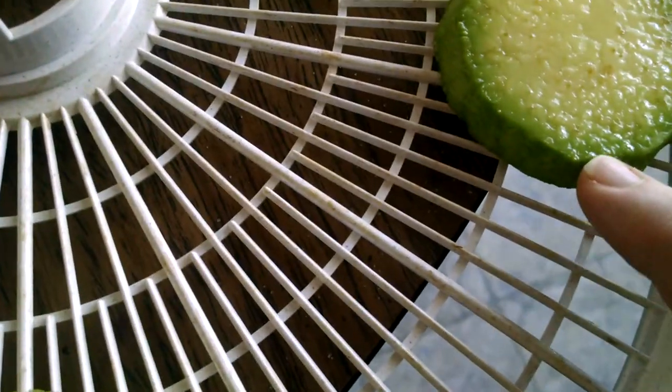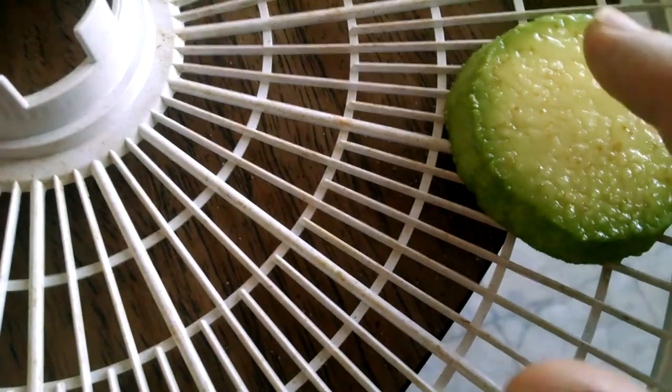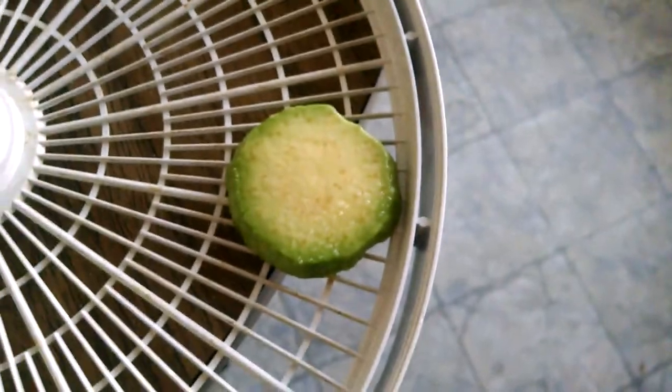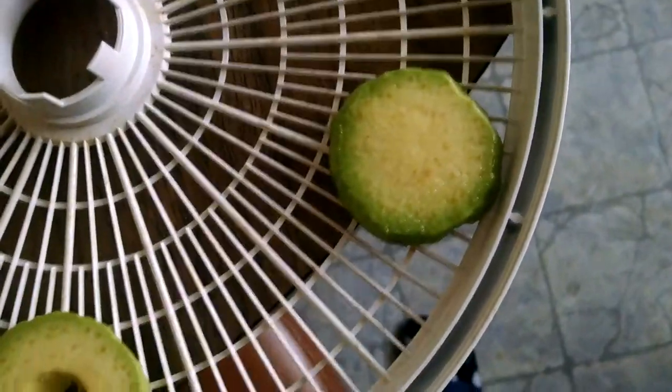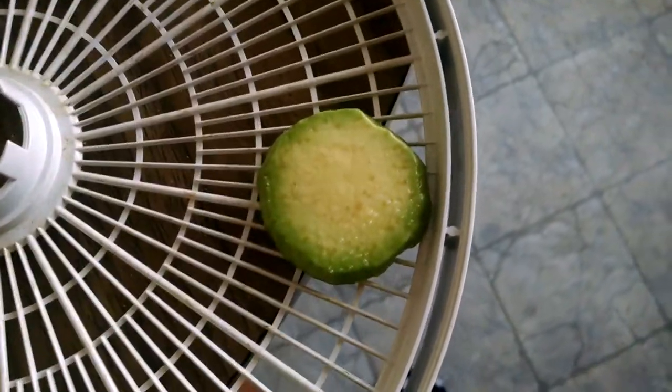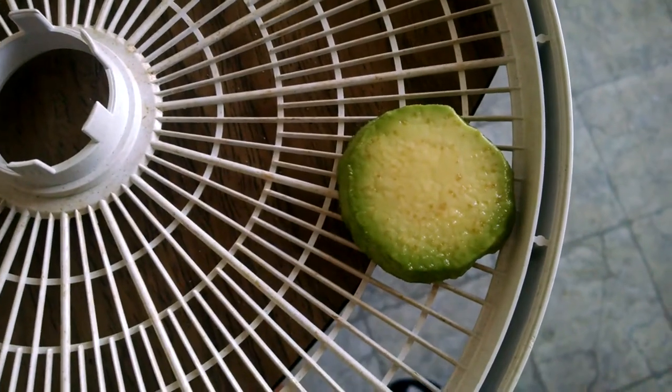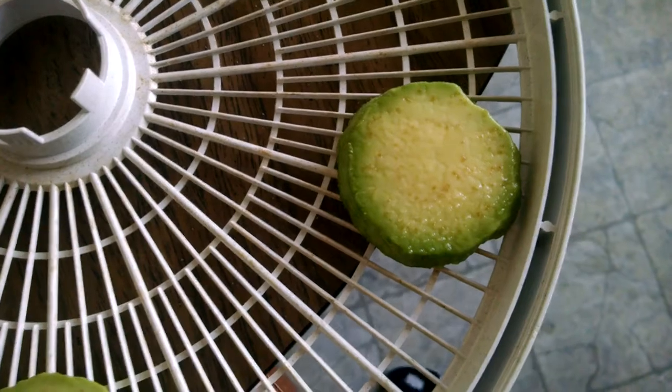I put salt on this one and you can see it's already pulling the moisture out. That is something that happens when you cure meat. It's one of the reasons that cured meat is safe — the salt pulls all of the moisture out and bacteria cannot live in the absence of moisture.